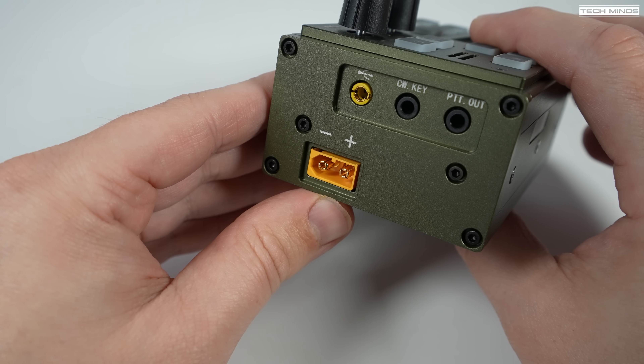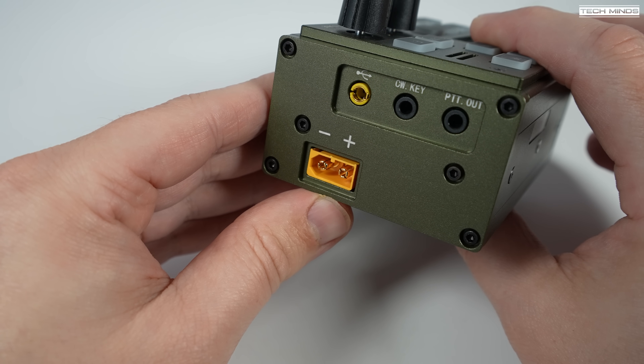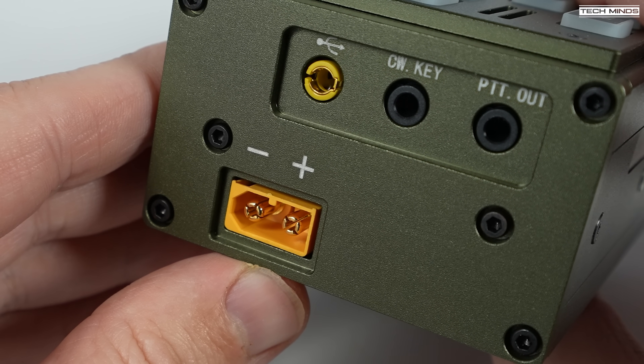Now the FX4CR does not have an internal battery, so we find the power connector on the right side too.